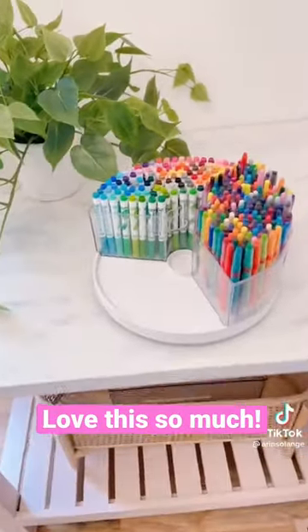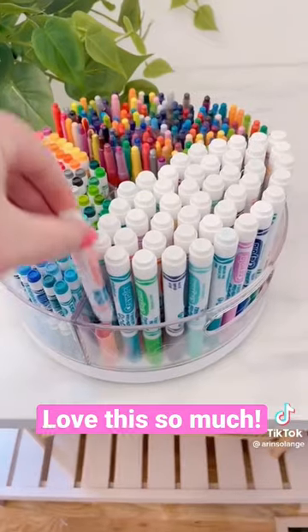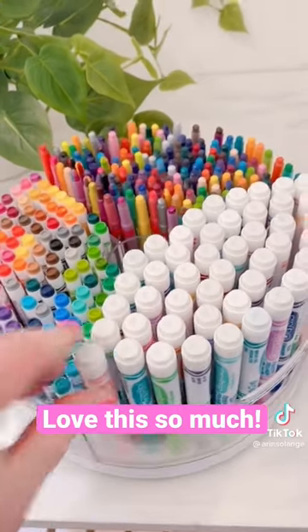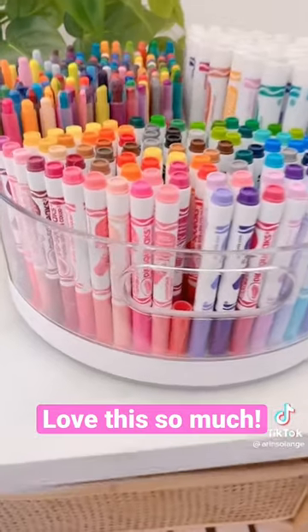Glue the lids to your markers at the bottom of these bins, and it's a foolproof way for your kids to keep their markers put away with the lids on. I don't stress the matching caps, just that the markers are in their place.